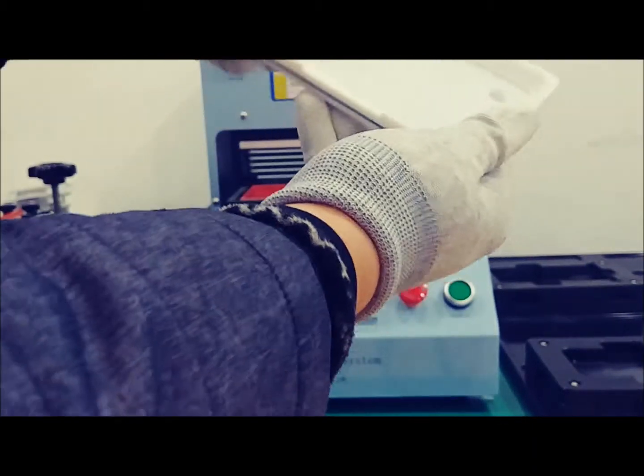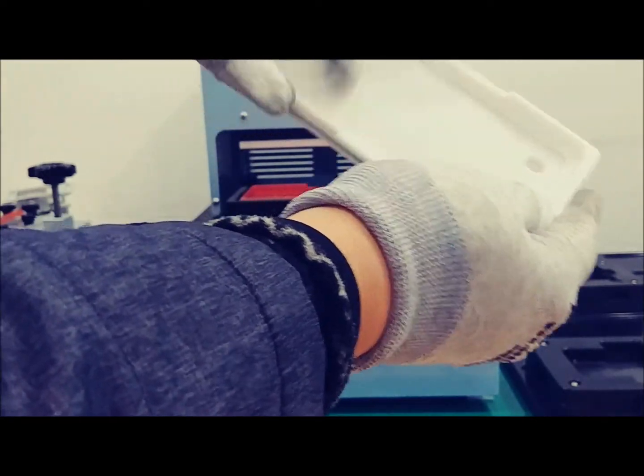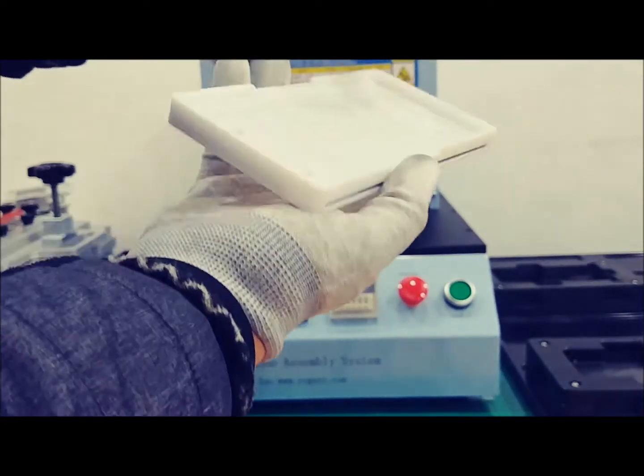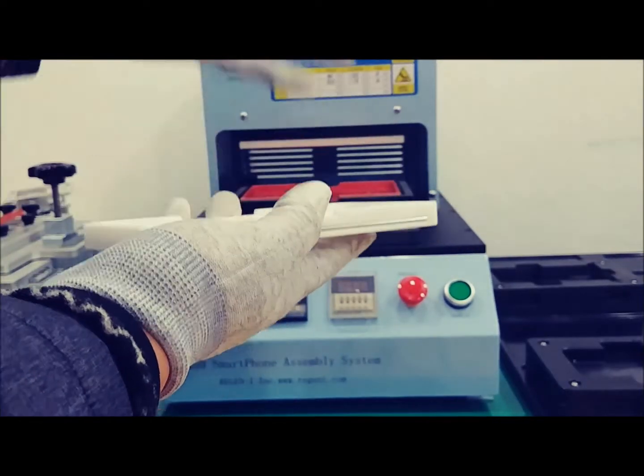There is also a bottom section and sides, according to the smartphone model. So when the phone is heated, both sides and the bottom are heated by the machine.